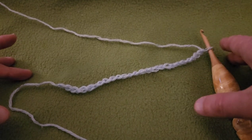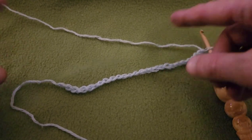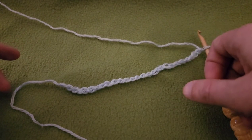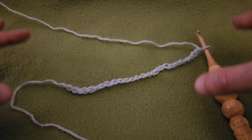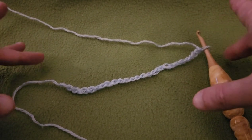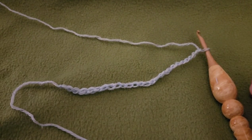Alright, so first things first: the base chain. For this particular stitch, your base chain needs to be in a multiple of eight chains plus an additional two chains. Right here I've got three multiples of eight — that's 24 — plus an additional two, so a total of 26 chains. You can make this as wide or as narrow as you want. I still recommend doing a swatch first — it'll get you used to how the pattern works and help determine how many chains you need.